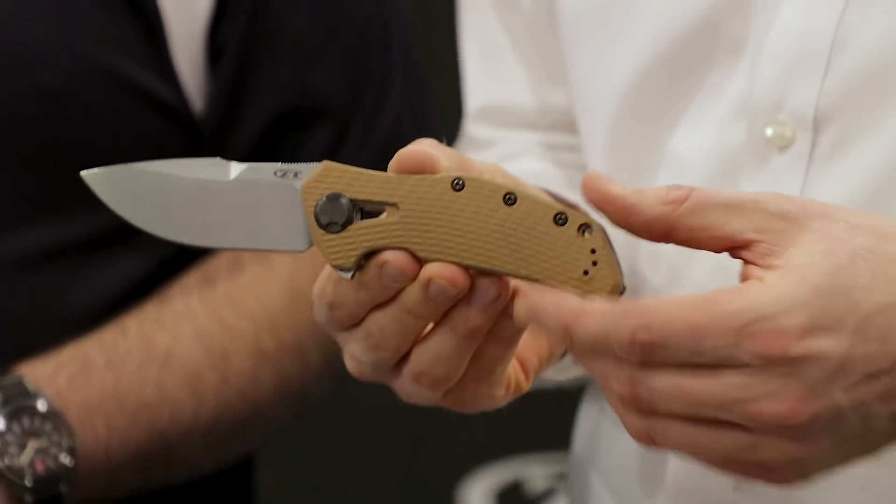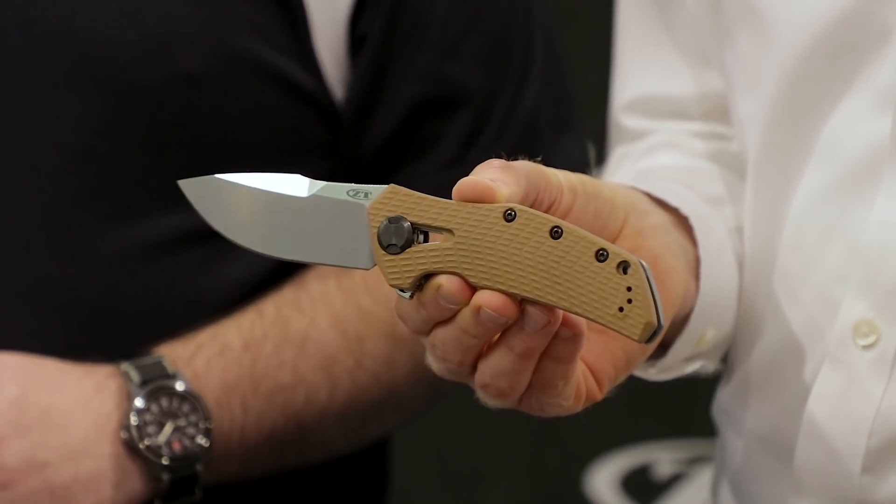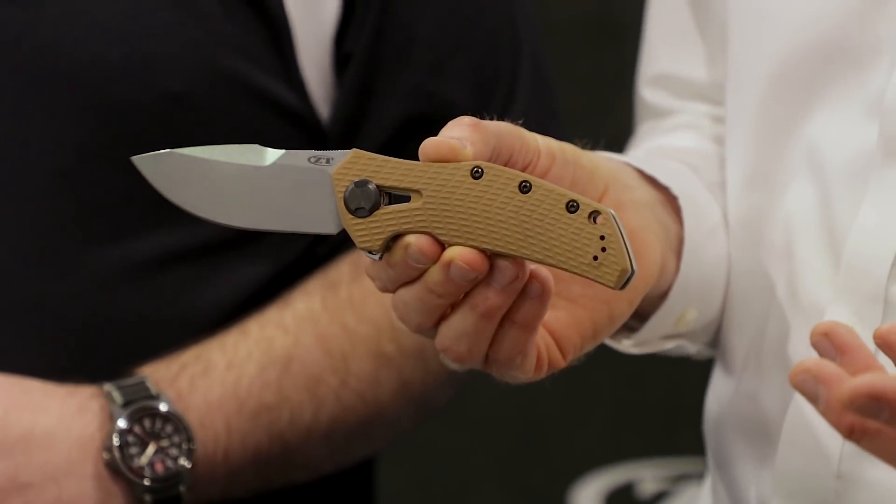So we're going to start off with our new ZT for this show — that's the 0308. This is something our customers have been asking for for a long time. They've been saying you've been focusing on a lot of these slim, smaller, more gentlemanly knives, but your roots are in big, hard-use folders. And so we've been listening. It says it right on the box: Overbuilt in the USA.